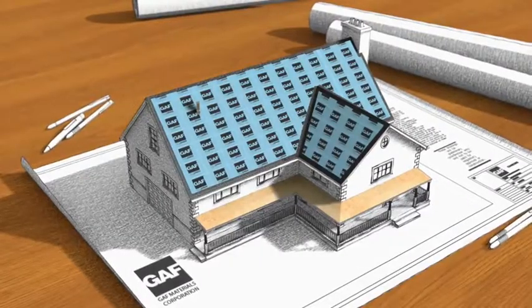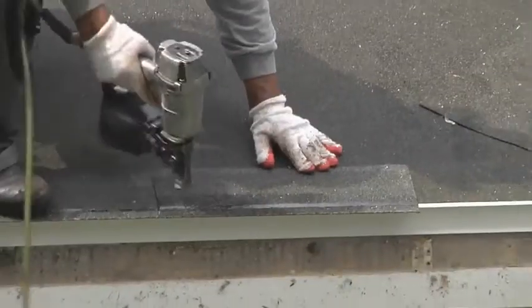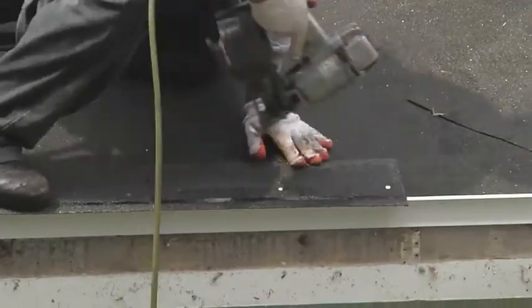Then starter strip shingles are installed at the eaves of your roof to help prevent your shingles from blowing off in high winds.